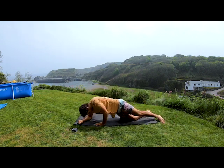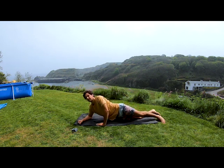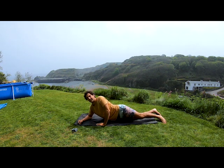Just relax and find those sensitive and tight areas.